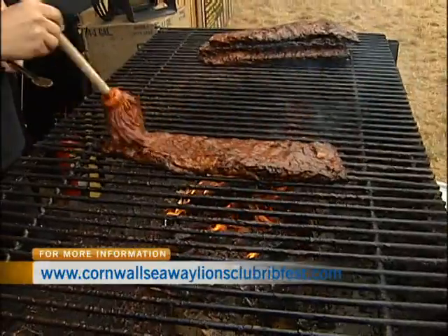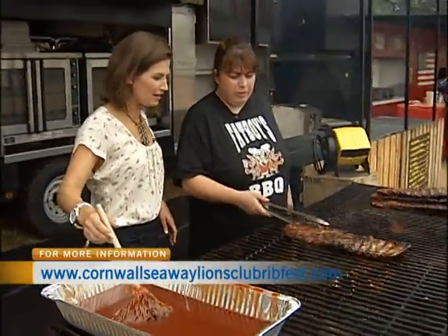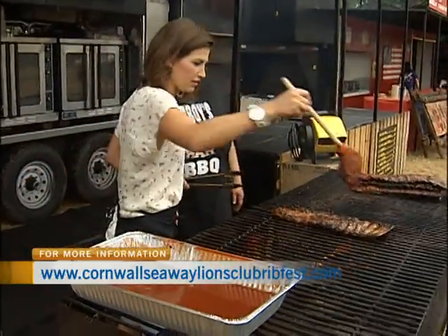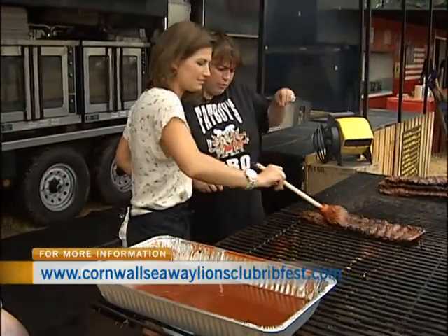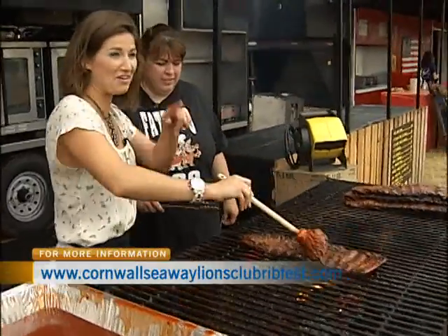It does kind of look like a little mop, doesn't it? Junior mops. There you go. And then if we flip it, you want to put a little bit of sauce on the underside. If you want to dab too, that works good. Yeah, there you go. You've got lots of sauce in there.